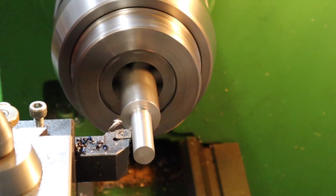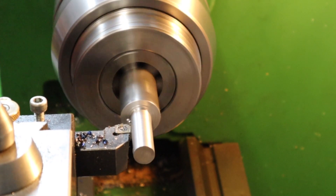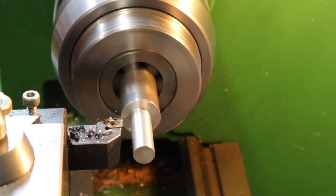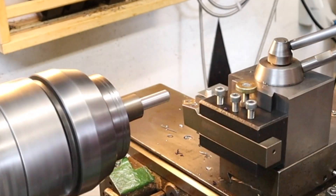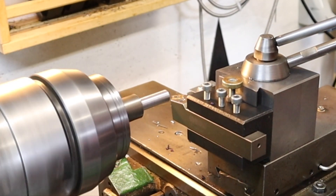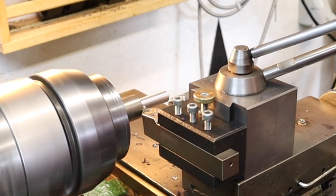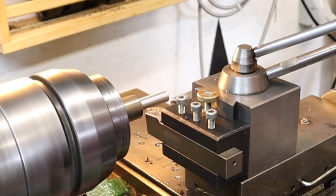Coming close to the end now, I've just backed off the depth of cut to make sure I don't overshoot my measurement. With that looking done, the last thing left to do is add a little chamfer on here just to give it a nicer feel when hand operating.